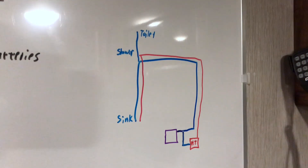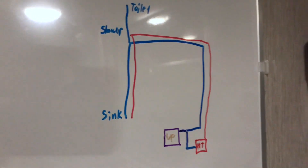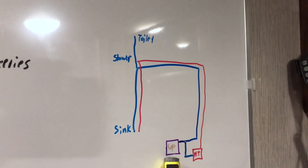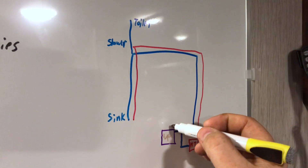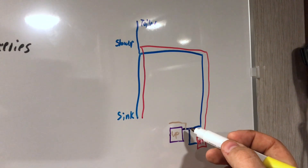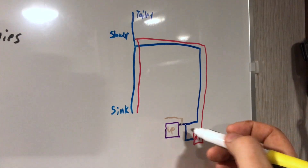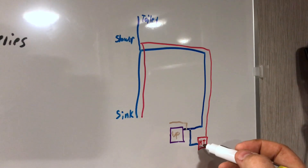Here is our basic diagram for how our water system works. The water pump brings water down from the tanks, or if we have city hookup it comes in right here on the other side of the pump. From the pump it's a common RV design — the cold goes out to the rest of the RV, but it also splits off and feeds the inlet for the hot water heater.